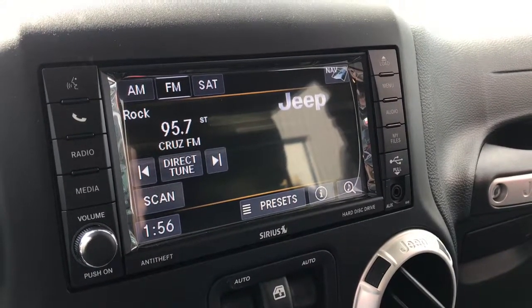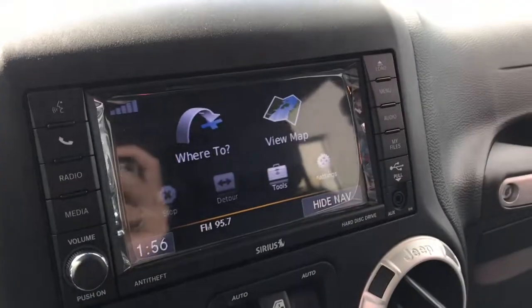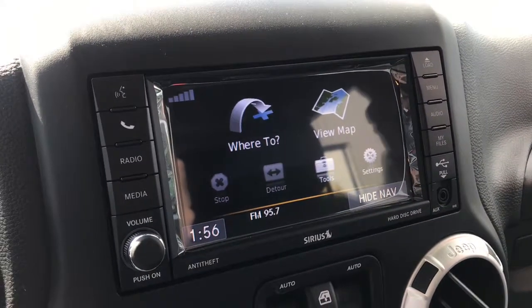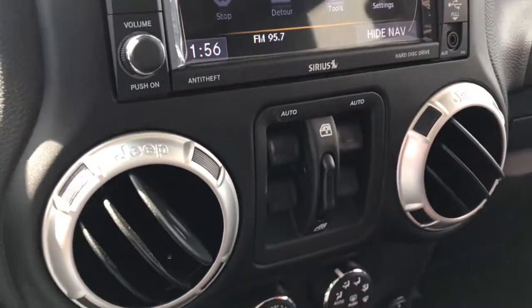This display is compatible with Sirius XM. You do have your navigation as well, and you have the ability to connect your phone, whether to make calls or play music. Just below that, you have all of your windshield controls, being that the doors and the roof are fully removable on this vehicle.